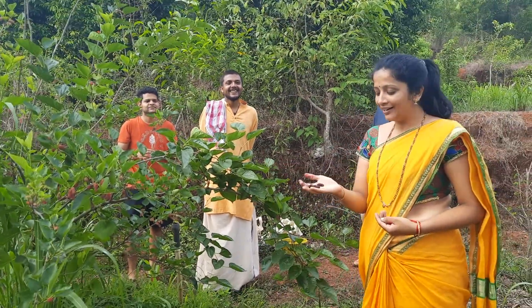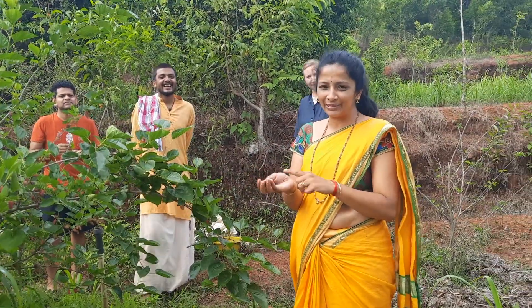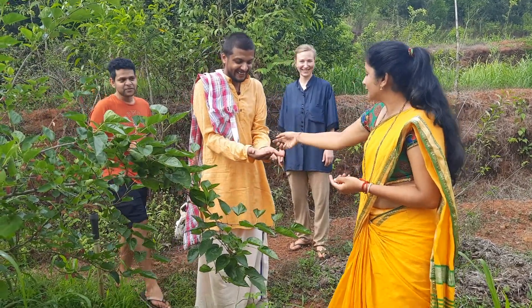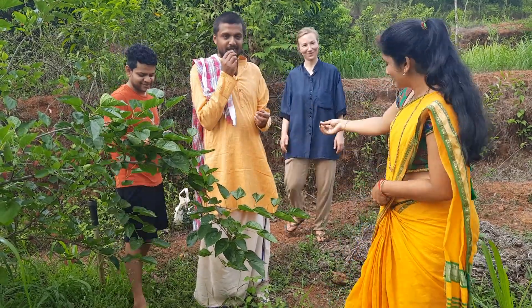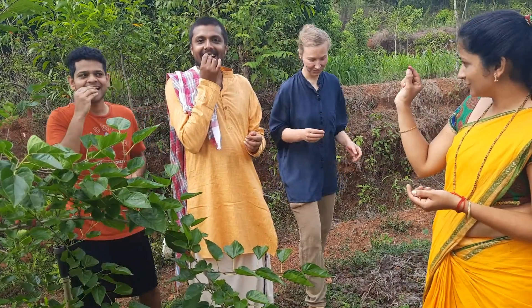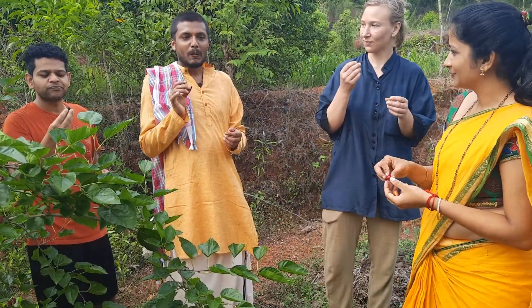These are unripe, half-ripened mulberry fruit and they are experimenting on us. Eat half of it, only half of it. Please stand here, eat only half of it and tell me how it is.